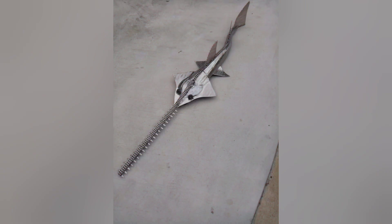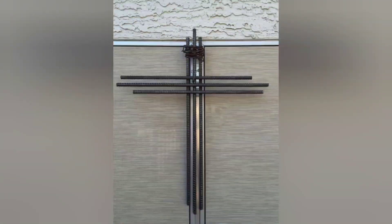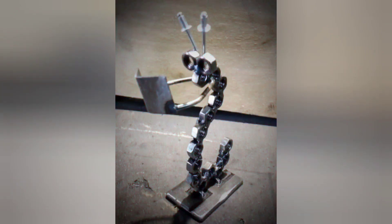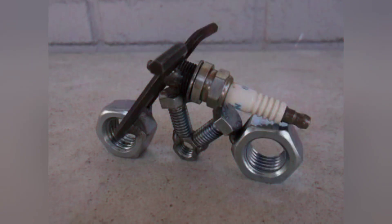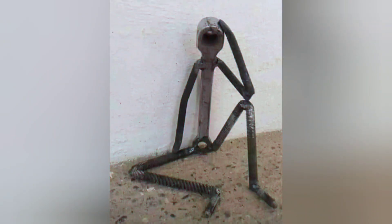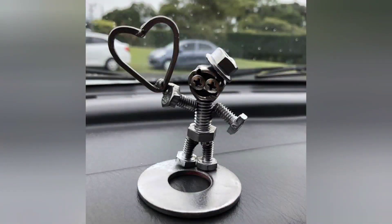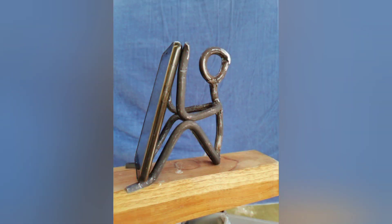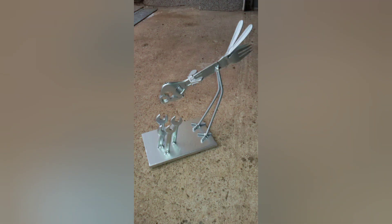Without the fear of ruining expensive materials. The third one is problem solving. Scrap metal often comes in irregular shapes and sizes, presenting beginners with challenges that require creative problem-solving skills. Figuring out how to fit and weld different pieces together effectively can help develop critical thinking. Working with scrap metal also promotes recycling and sustainability while repurposing discarded materials, allowing beginners to contribute to reducing waste and environmental impact while learning valuable skills.